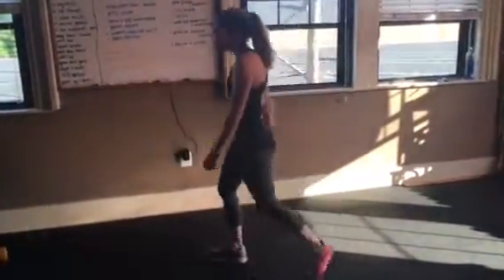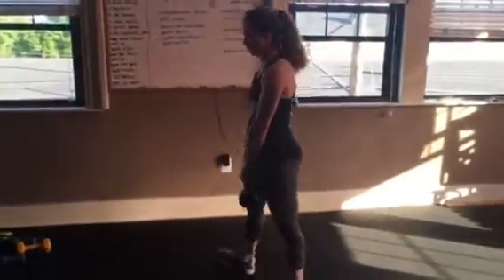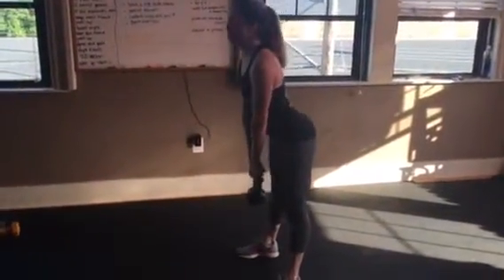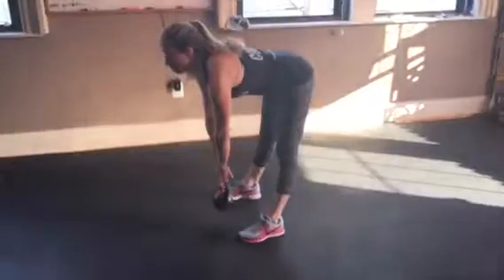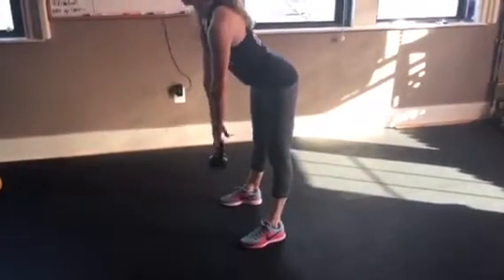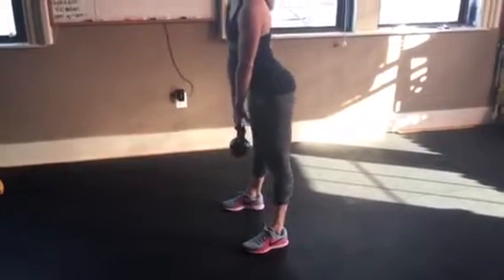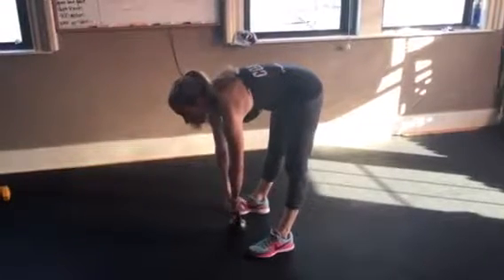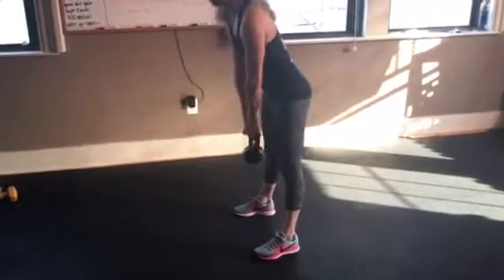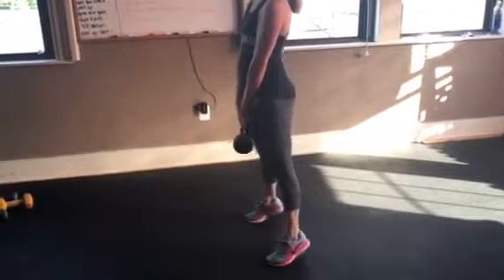Dead lift heel raise: lower down to your deadlift as far as you can go while maintaining your form, come back up nice and controlled. Once you're back up, up on your tippy-toes. If you have to break your form to get all the way down, don't go that far — just go as far as your body allows. Back up, tippy-toes.